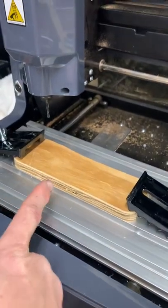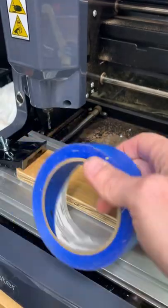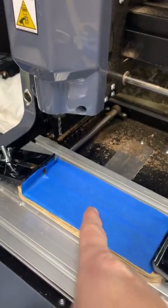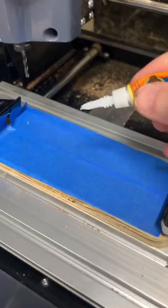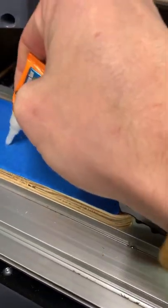Start by getting a sacrificial piece of wood or something like that, and clamp it down. Then get some blue tape — this stuff is amazing and magical. Cover the sacrificial piece with blue tape, and put blue tape on the bottom of the piece you want to machine. Next, add super glue.